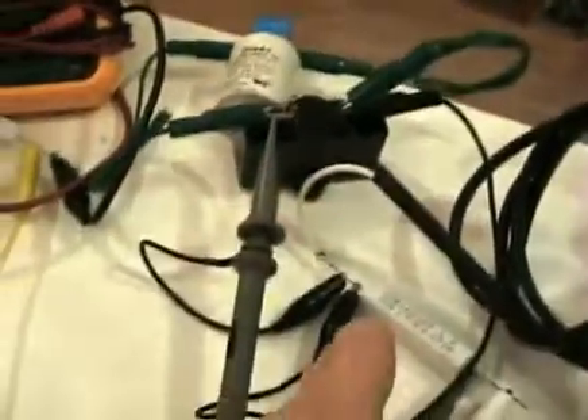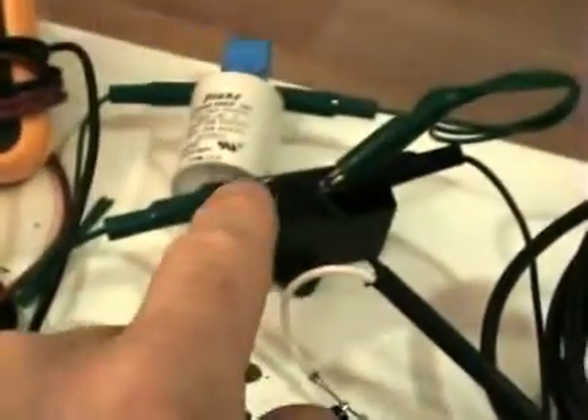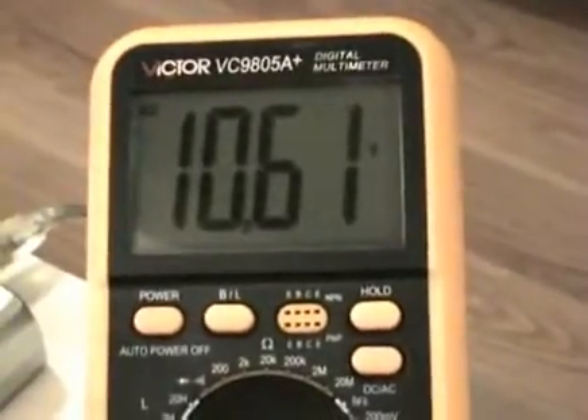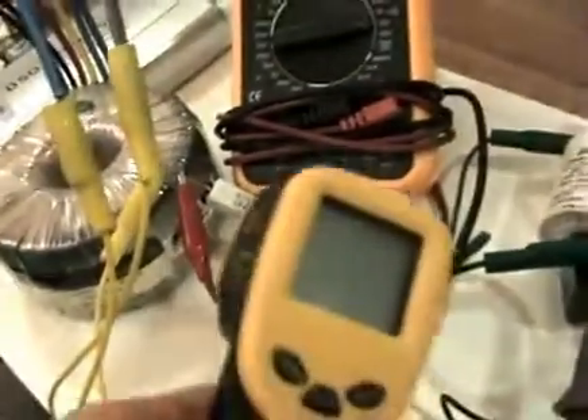On one leg of the grid I have a capacitor in series, and on the other leg it's going through a one ohm shunt resistor. I have my scope probes across that — the green probe here — and then the yellow probe is measuring the voltage in the standard way to calculate phase and current. Right now I have a load on the secondary: a 10 ohm resistor with 10.6 volts across it, and it is very hot.